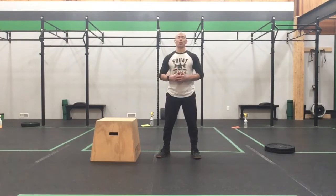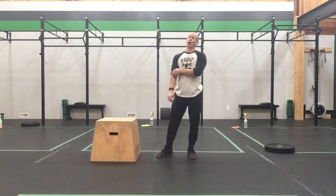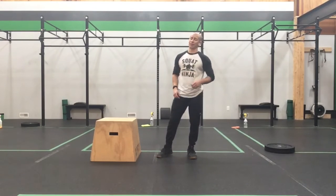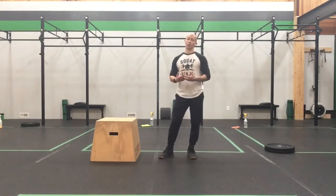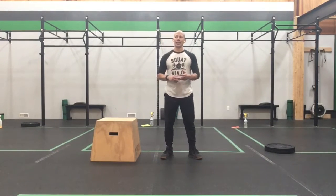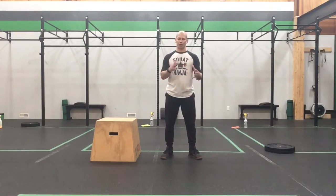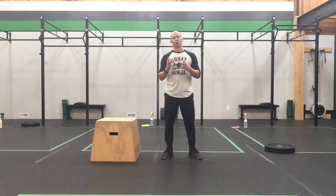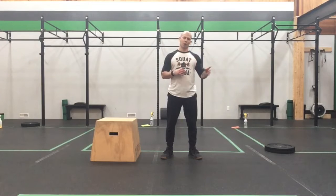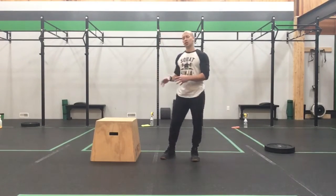Alright, we've made it to the work set! We've warmed up that dumbbell snatch and figured out our working weight. There's only one piece of the puzzle we haven't talked about yet — and that's the box jump or box jump options. Our workout today is an ascending ladder: 4, 8, 12, 16, and 20 — dumbbell snatch alternating and box jump. We covered the dumbbell snatch pretty heavily in the previous warm-up piece, so if you need some points of performance, scroll back and check that out.